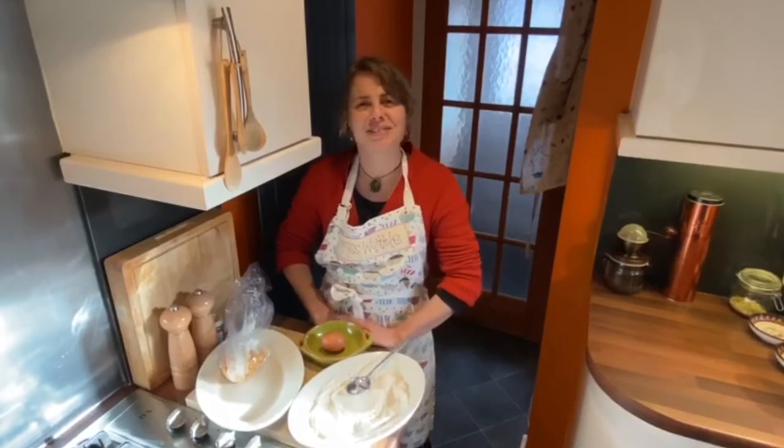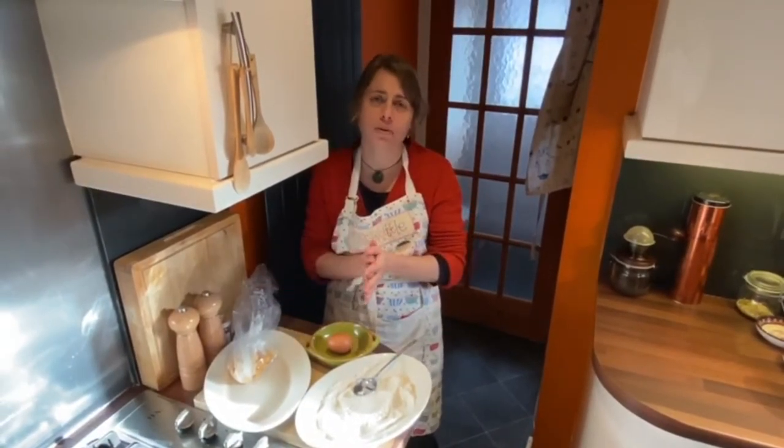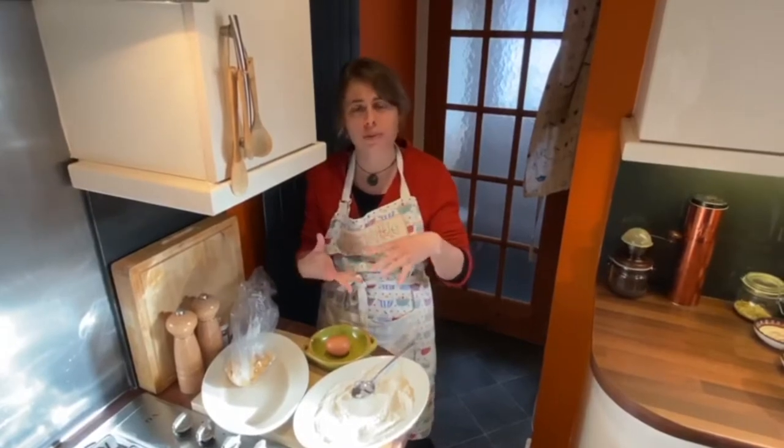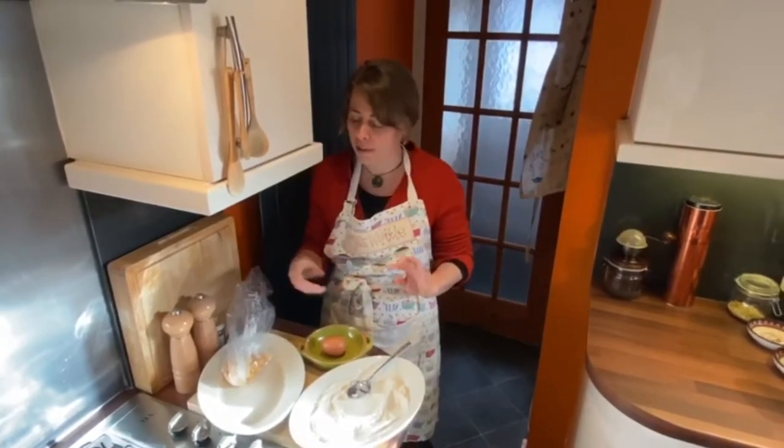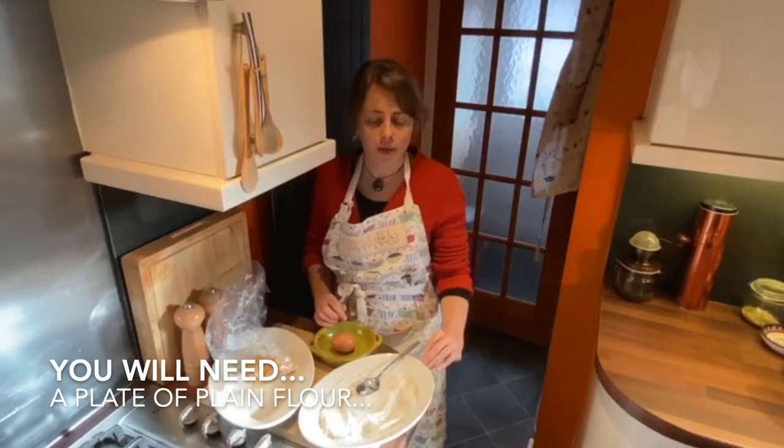Welcome to Fishy Fridays with Food Nation. Today we're going to be looking at how to coat our fish. You could do this with breadcrumbs, but today we're actually going to be using cornflakes and flour.